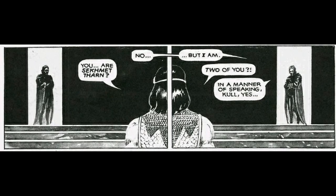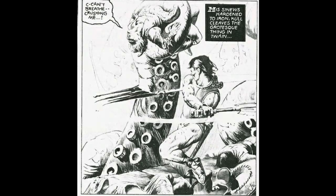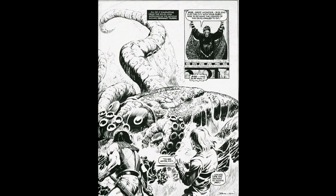Man, this story has it all: memorable quotes, jaw-dropping art, epic battles, intrigue. Let me state a few things about the story. If I didn't know better, I would swear that Robert E. Howard rose from the grave and wrote the story himself. I mean, Doug Moench nailed it.